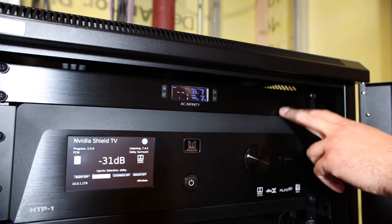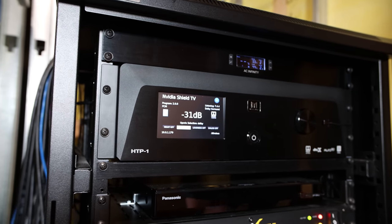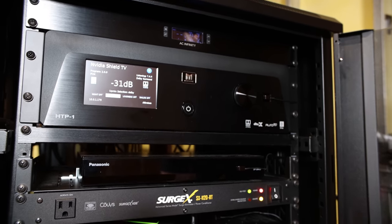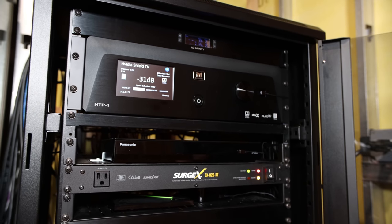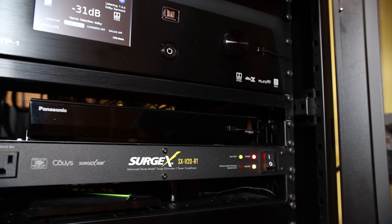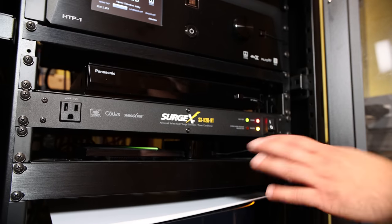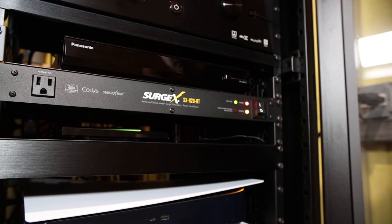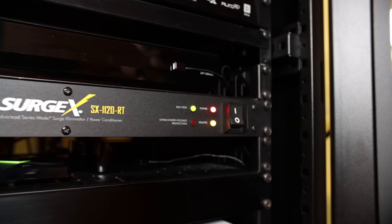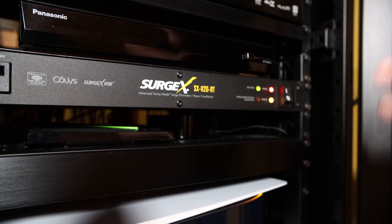Starting at the top is an AC Infinity Fan Controller that controls the rack fans and will control fans on the amps as well. Next is the Monolith HTP-1 processor from Monoprice - it's been a phenomenal processor, absolutely love it. Then the Panasonic UB420 Blu-ray player - it doesn't have Dolby Vision, but projectors don't use Dolby Vision so it suffices. Next is the Surgex surge protector - instead of using MOVs, it uses proprietary technology that disconnects and reconnects power like an auto circuit breaker, making it a very reliable device.